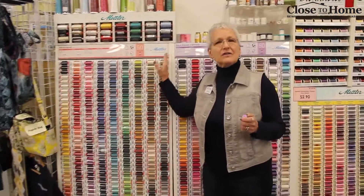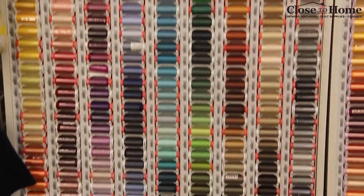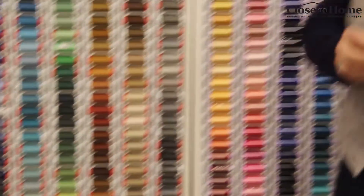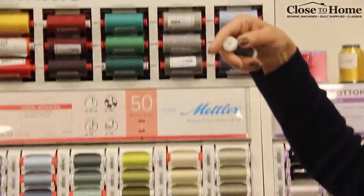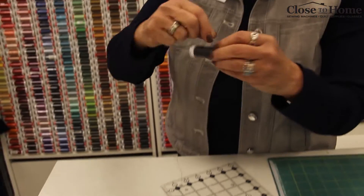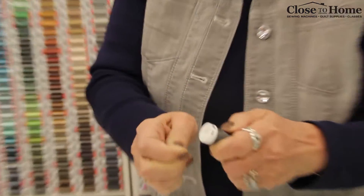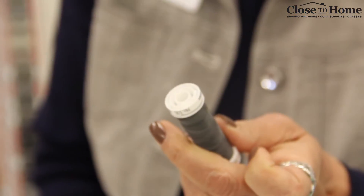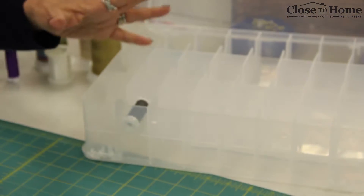Right over here we have the Mettler — this is called all-purpose polyester. This is going to be for your basic sewing. You have lots and lots of colors and a beautiful feel to it. It's a very smooth looking thread. And one of the best things is when you're all done using it, you wrap it up and there's this little slice here so you can keep your threads tidy. I love my little thread box — you can store so many threads and keep them neat and all in one place.